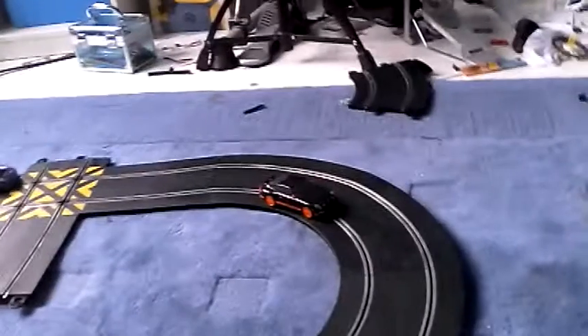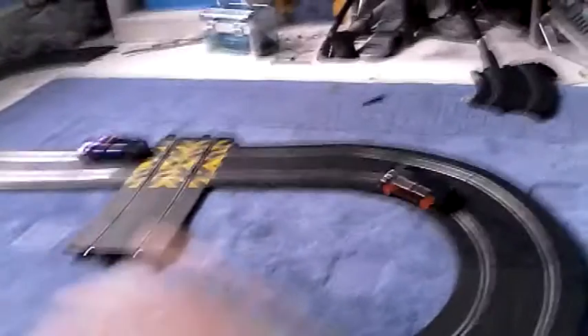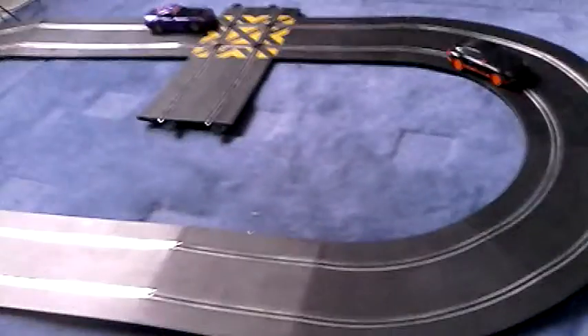You see that car there — that needs to go. It'd be good if it was a little faster, and that one keeps falling off. That one over there is quite a good car, so yeah, I'd recommend getting this.